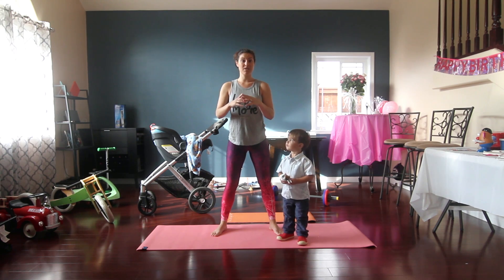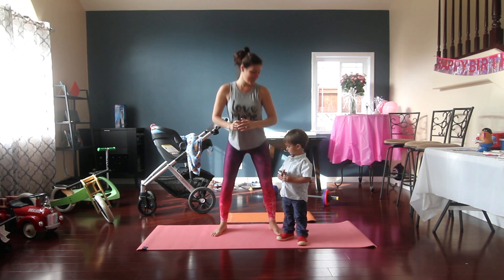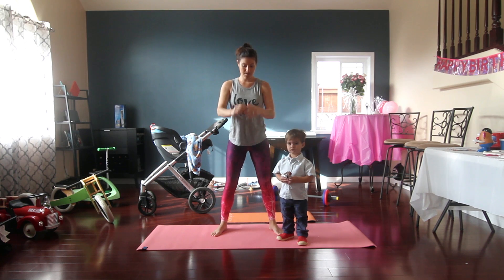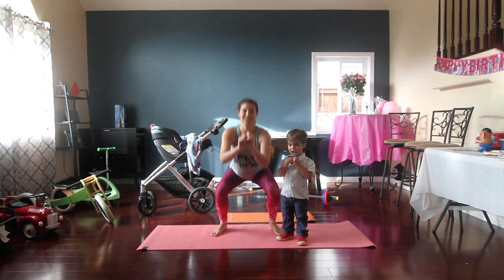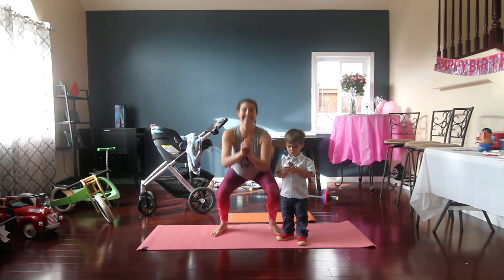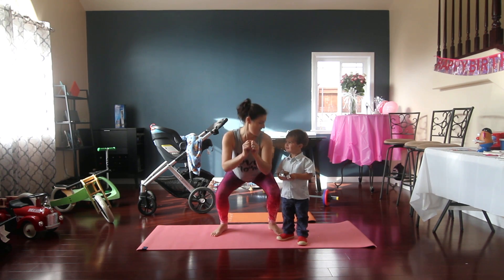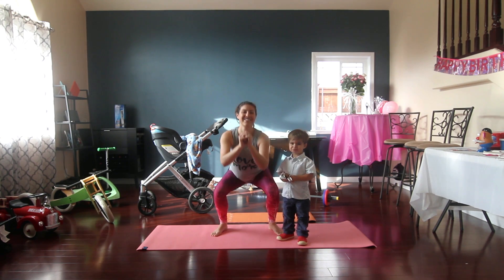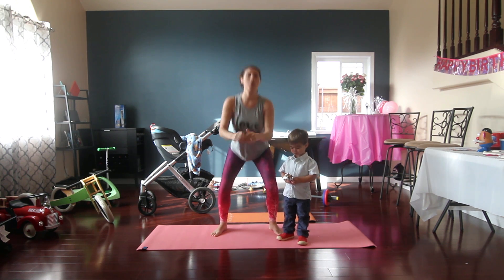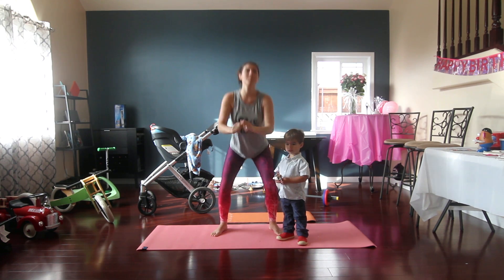We're going to pulse at the bottom and do 10 more. So down and pulse and back up. We just had birthdays — my birthday is January 10th, I turned 30, and Sage's birthday is January 11th and he turned 2. We got 3 more of these. You should be feeling a little burn or at least feel a little warm. One more, pulse it.